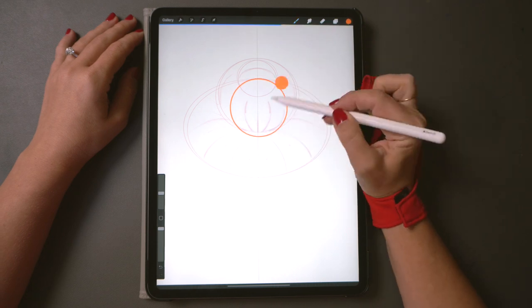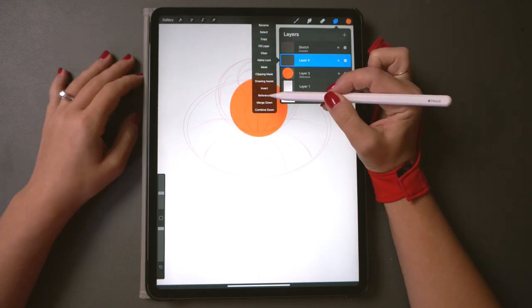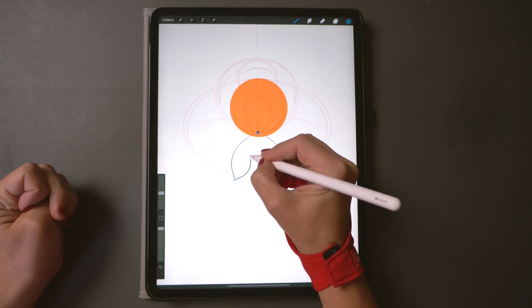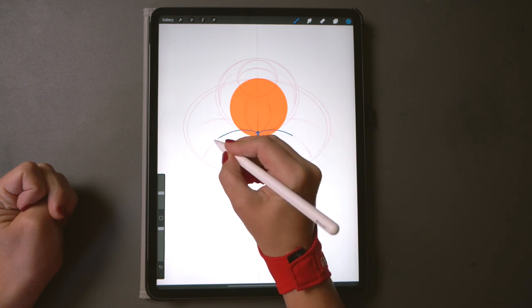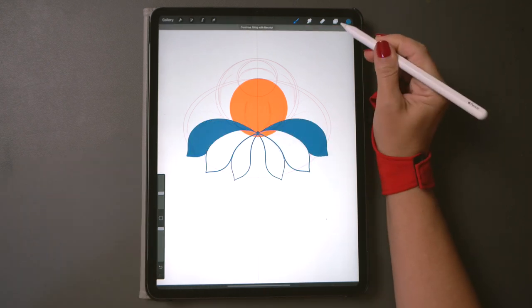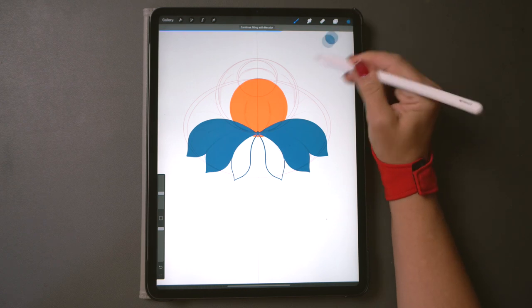Make an orange circle on a new layer and fill it with color. Make another layer and paint blue petals pointing down. Don't forget to turn on draw assist on every new layer so the symmetry tool works every time. Fill it with blue.